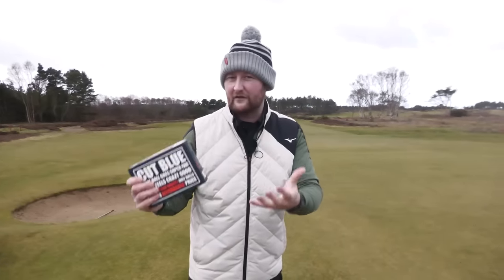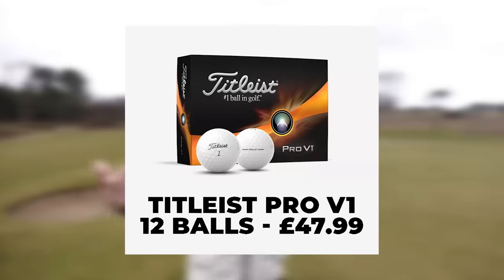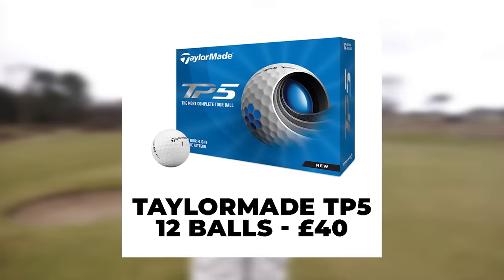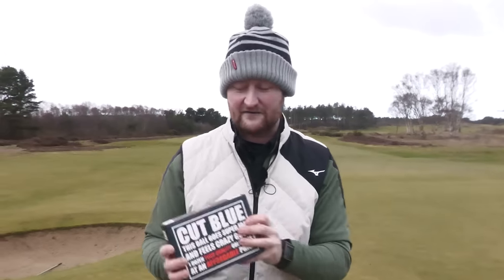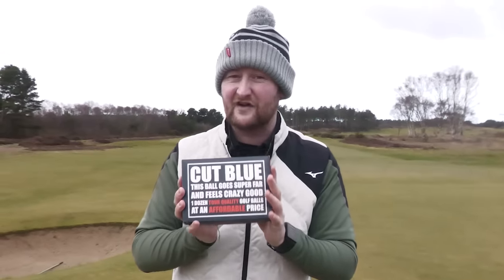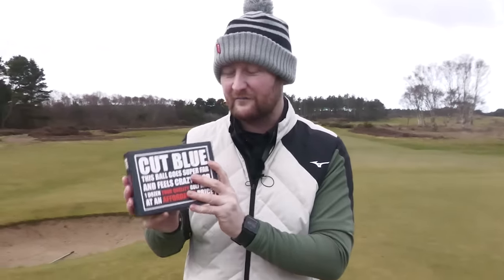If we're thinking of top quality golf balls, we're in the realms of Pro V1s and TP5s, which are actually closer to that £50 mark now. So these are pretty much half price, if not a little bit more, than those golf balls.